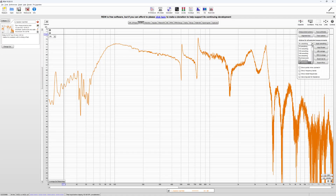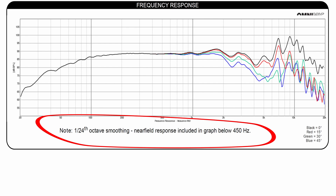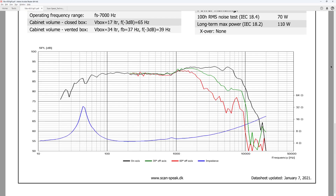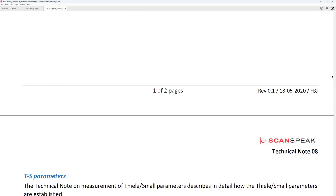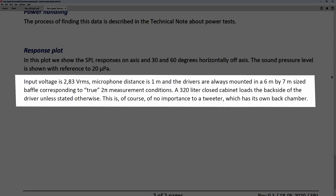Number two: frequency response again — but this time we're not discussing the plot itself, rather the characteristics of the graph. One thing that can make the graph look better is smoothing. Looking at the Dayton Audio graph, it is mentioned that smoothing is 1/24 octave, and to me that's not a red flag — I use the same amount of smoothing for my own measurements. Looking at the Scan-Speak speaker, there is no mention of smoothing, but judging by how jagged the response is I wouldn't be surprised if no smoothing was used.